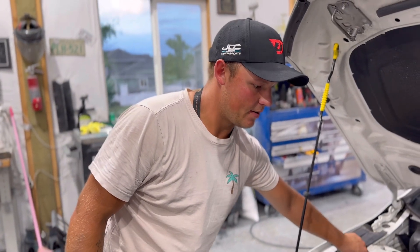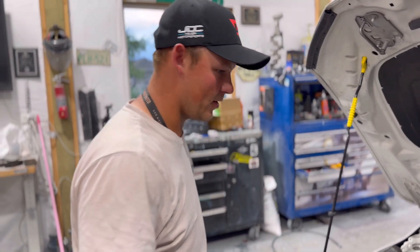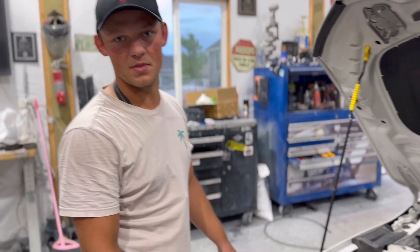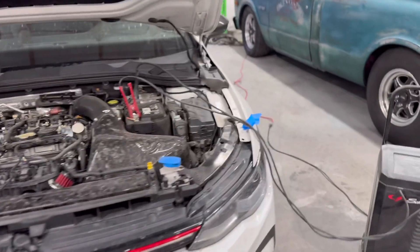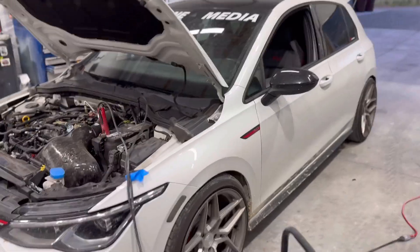Now we go ahead, we'll put everything back together on this side, get it all buttoned up. We'll get in the car, flash the tune over. And then if we did everything right, that green light should come on, and our performance meter in the dash should also read ethanol content. So, we've now got the car hooked up to the battery tender - this is just going to maintain our charge, our voltage. Throughout the tuning process, we're going to jump in the car. I've showed you all this before so I'm not going to go over it again. It's pretty straightforward. I'm going to grab the laptop and the tuning cable, jump in, and we'll get it flashed and make sure everything works.